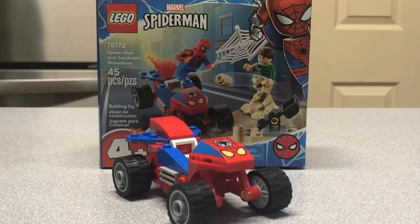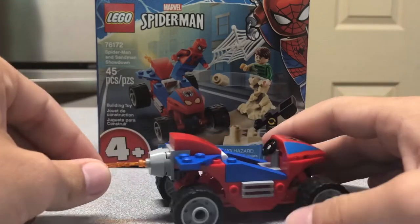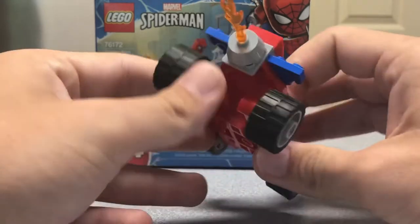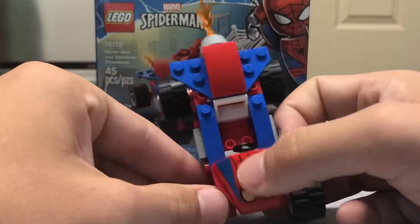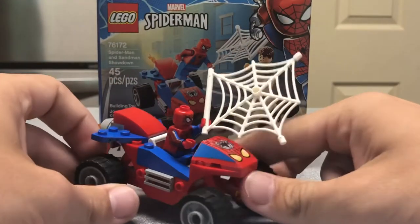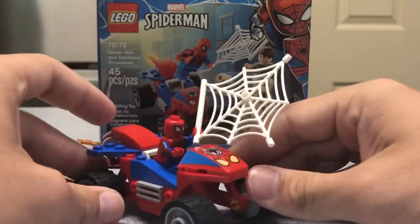Now on to what we would call the spider buggy. I think it actually looks pretty nice. You have a little flame piece in the back to show exhaust or thrust coming out. It's actually pretty cool how they built it — it's like two different bike pieces that just snap together with some Technic pins, and it looks pretty cool together. This piece in the front is printed because of the 4 Plus thing — they only print things in 4 Plus, there's never stickers. You can actually seat your Spider-Man in there. Just like that, Spider-Man is in the buggy. On the instructions, they actually had you holding the web like this — it looks really funky and silly, but that's just how they built it.